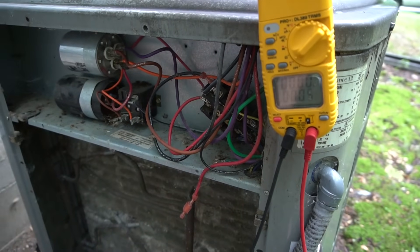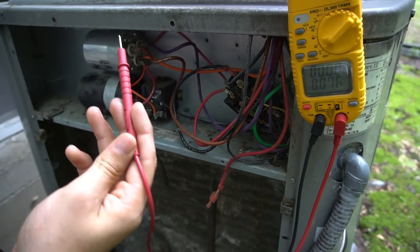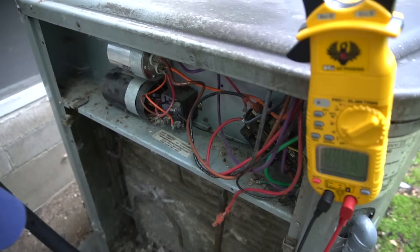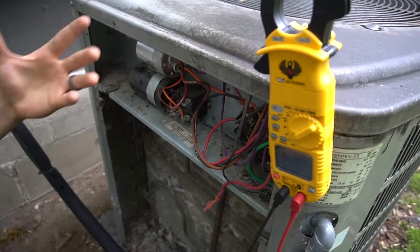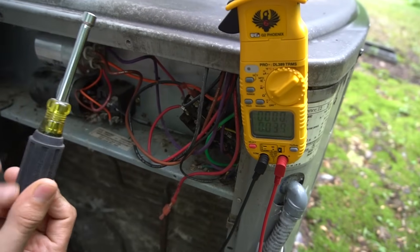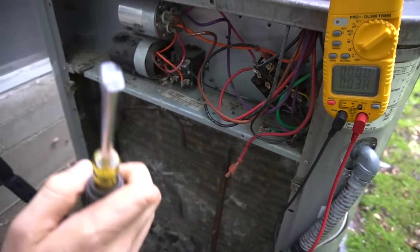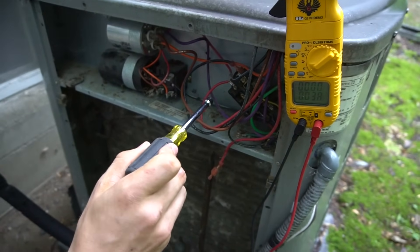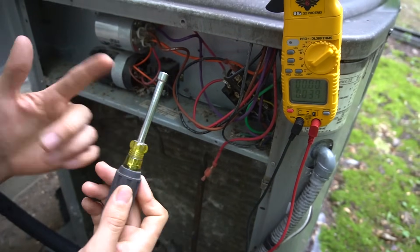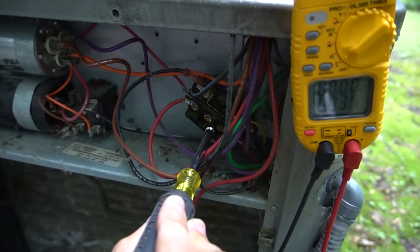Once the thermostat is calling for cooling, this little plunger will pull in, let the voltage through, and both my fan and compressor will turn on if everything is working. For example, if you use an insulated nut driver, you can press that little plunger in. Be wary of this because it is 240 volts — if you touch something metal you can get shocked and it'll probably melt your screwdriver. So very carefully press the little plunger in and see what happens.